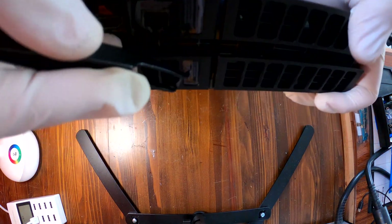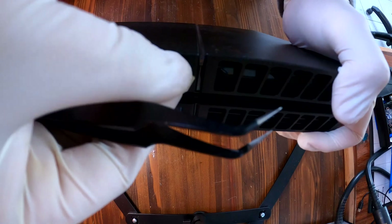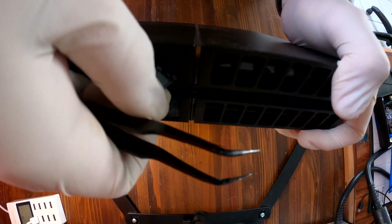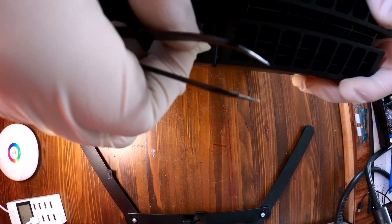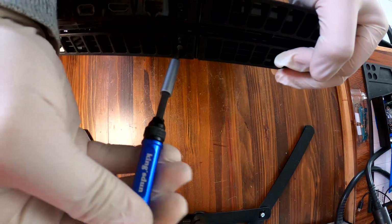If you look at the back of your PS4, there are two warranty stickers which can cancel your warranty if removed. Take them off and there are two hidden screws. I think it was T9H.